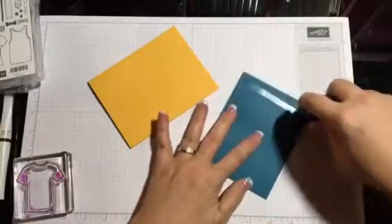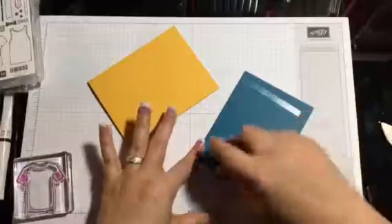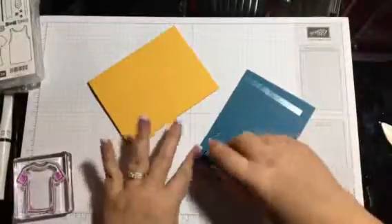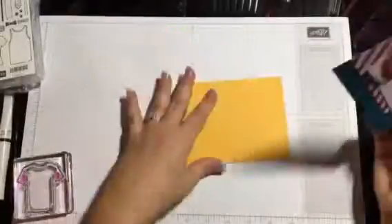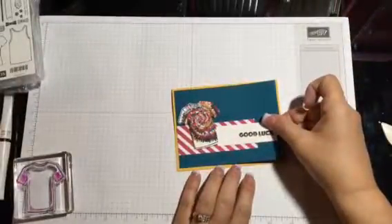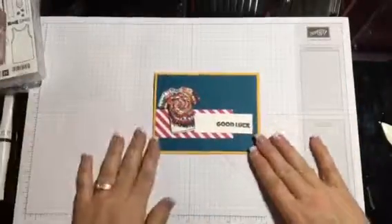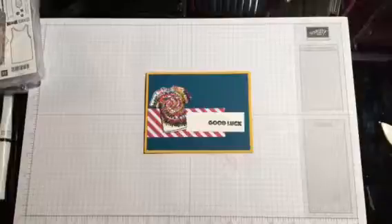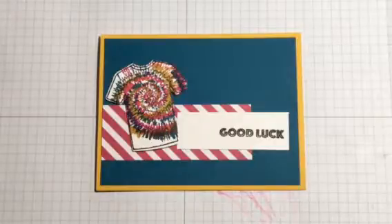Get your Fast Fuse — still learning how to use that thing! We're gonna put it right on top of this card right here. And there is your cute little card — simple and quick. There you go, quick and easy card. Y'all have a good day, bye.